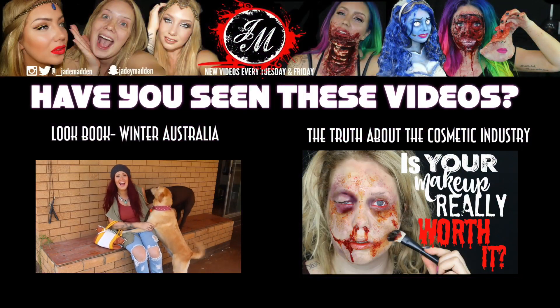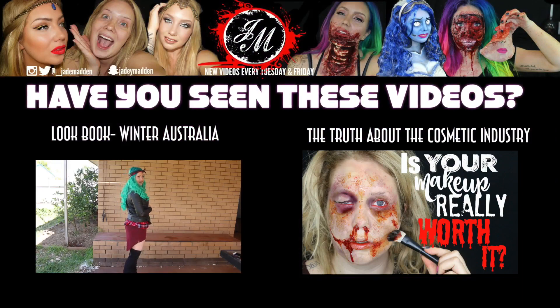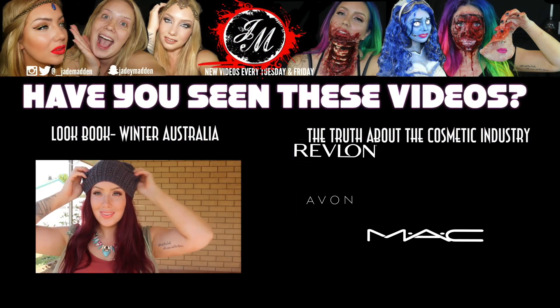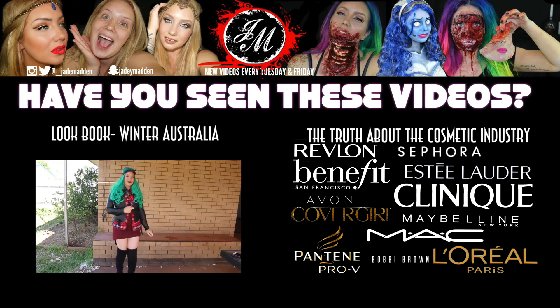Over the next few minutes, I'm going to be telling you the truth about animal testing in the cosmetic industry. Most of you won't like what I'm about to tell you, because most of your favourite brands are still to this day involved with torturing and in most cases killing animals.